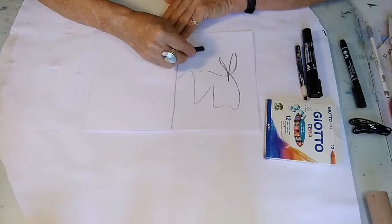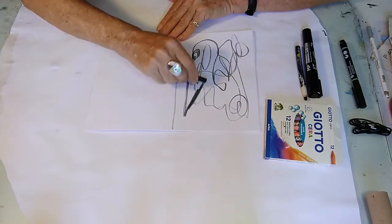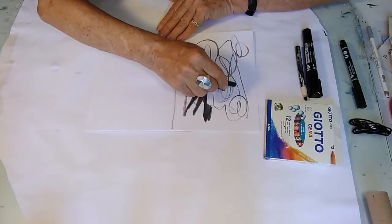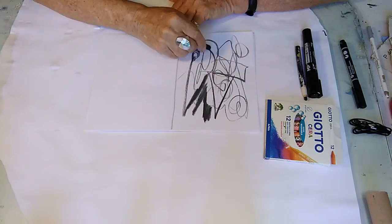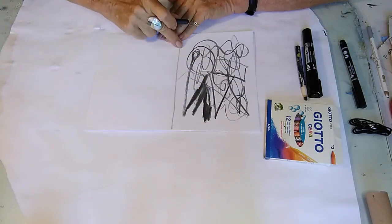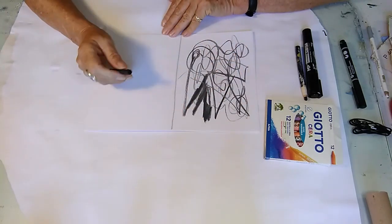Just relax and let yourself do something. It doesn't matter what — scribbles. See if you can vary the pressure: make it really strong, make it really light. Do some squares, some triangles, some circles. Whatever comes, just allow it. I've divided the page in two just to show you. On one side it's scribbled — and that's great, that's fine.